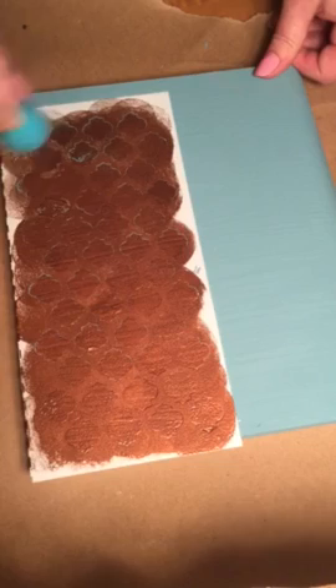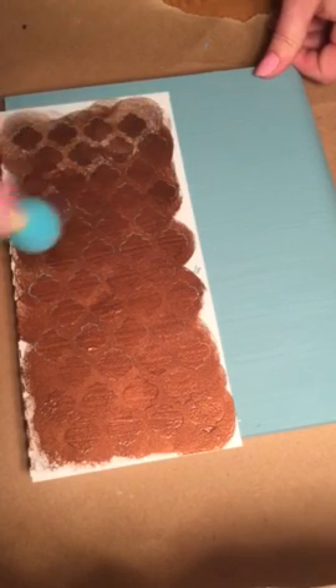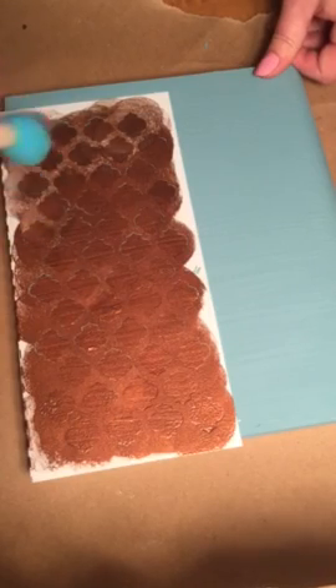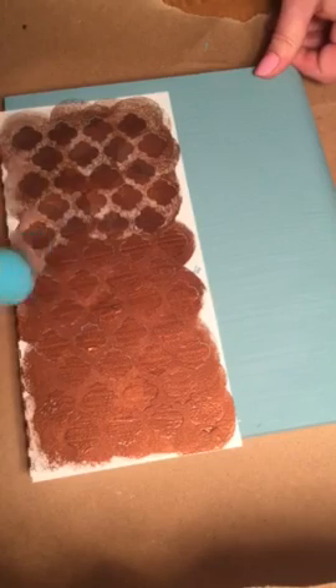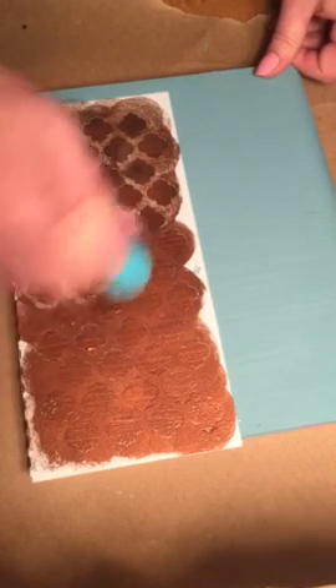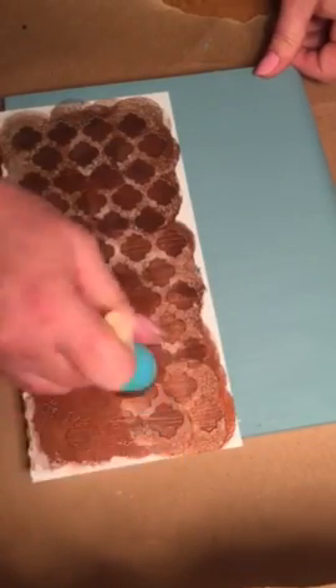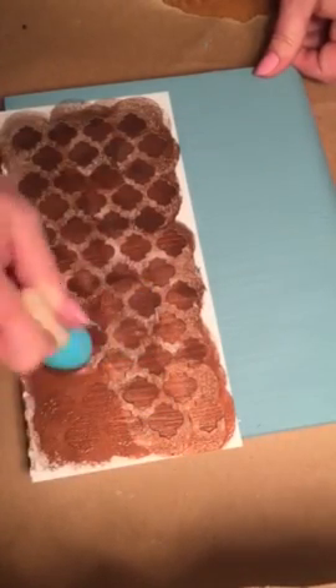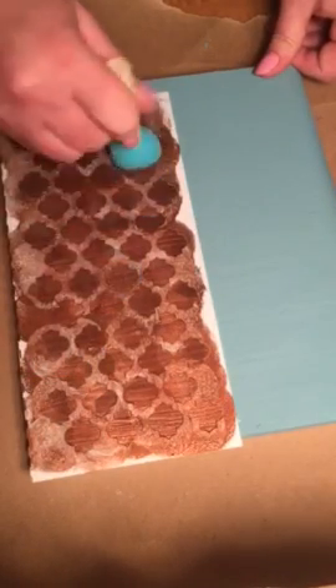Almost done. You can go back and press a little harder in the areas where you see bare spots. Use up all your product — don't waste any paint. Continue to pounce it in and you can see I'm using up all the paint and getting a really good coat. Okay, that's done.